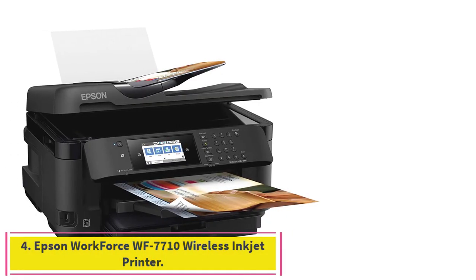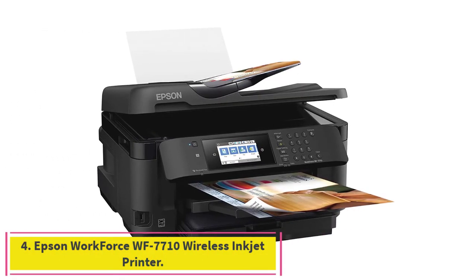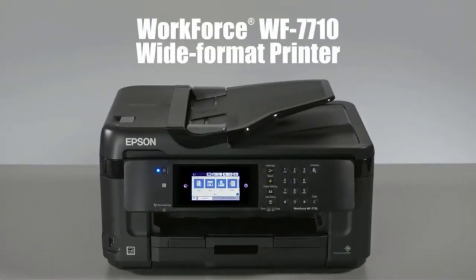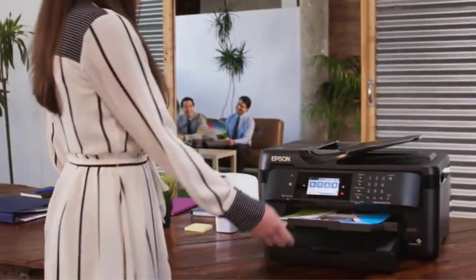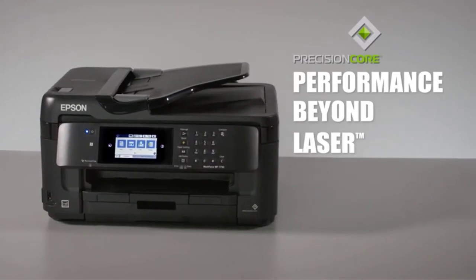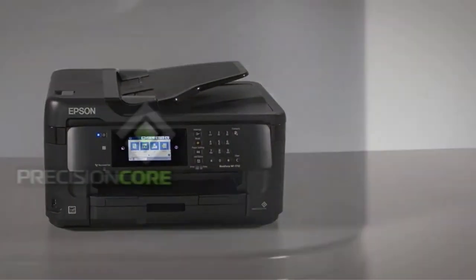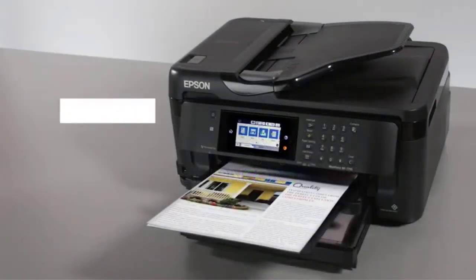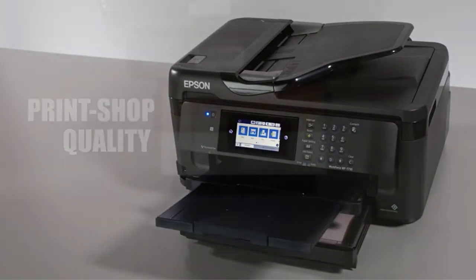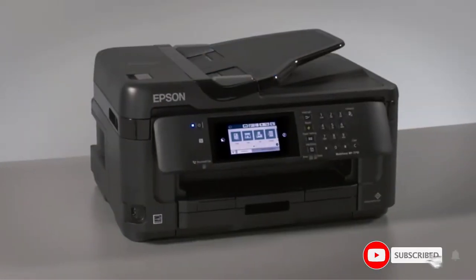Number 4: the Epson Workforce WF7710 Wireless Inkjet Printer. We had to come back with the Workforce series from Epson. This time you meet the WF7710, yet another wireless inkjet printer for those who like convenience and quality results. At first sight, you'll notice a 4.3-inch LCD screen that allows for smooth operation and tells you everything you need to know about the printing process.